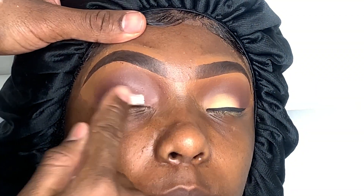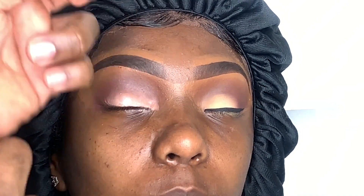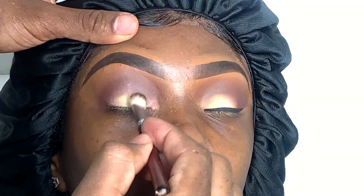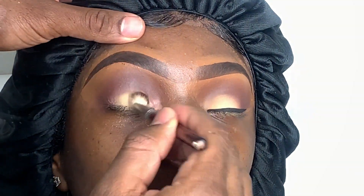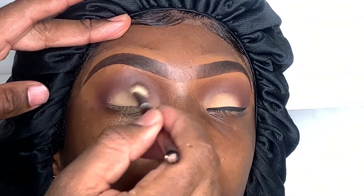I use two different crease brushes just so the colors won't mix up. For the lid, I'll be adding more P Louise base so I can add my third color only on the lid so it can pop out and stand out. I'm just using a regular nude color on the lid — again from a Morphe palette. You can use any natural color in the palette that you choose.